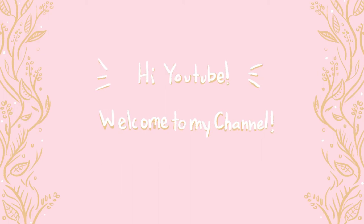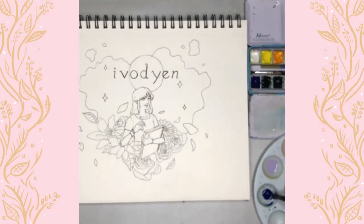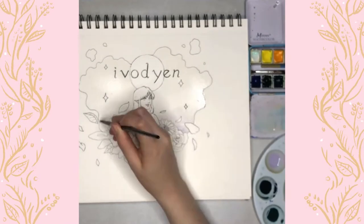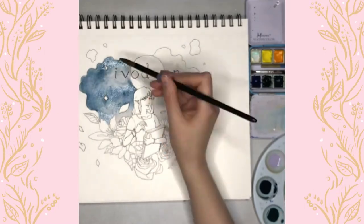Hi YouTube! Welcome to my channel. Today I'm going to be showing you how I made the banner art for my channel, and I'm going to be talking about what I want this channel to be about and why I made it.